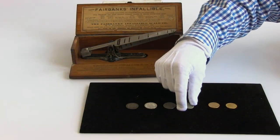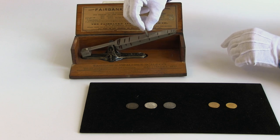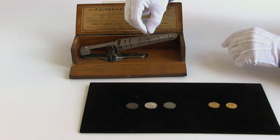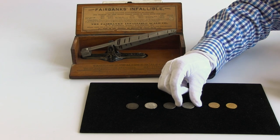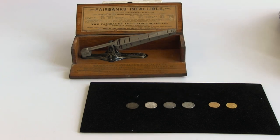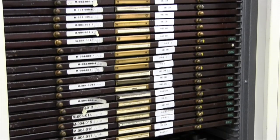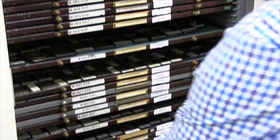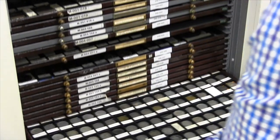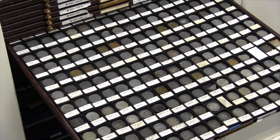Finally, another 1877 quarter goes into the scale — or does it? This cast counterfeit is simply too thick for its slot. The easy fashion in which the Fairbanks Infallible Coin Scale operated would no doubt have been appealing to the public, and to give you an idea of the scope of the problem, the counterfeit quarters shown here were chosen from one of dozens of trays of contemporary counterfeit currency held here at the American Numismatic Society.